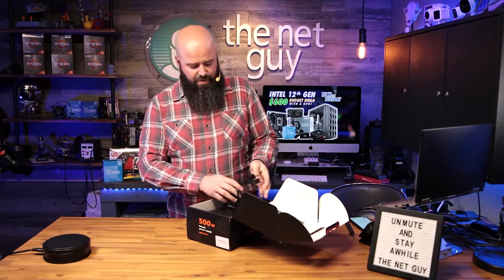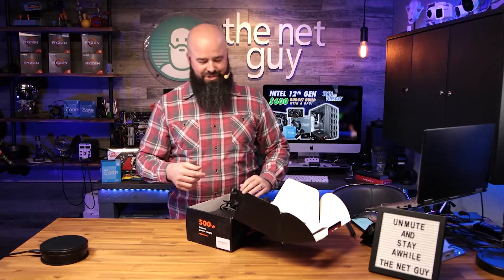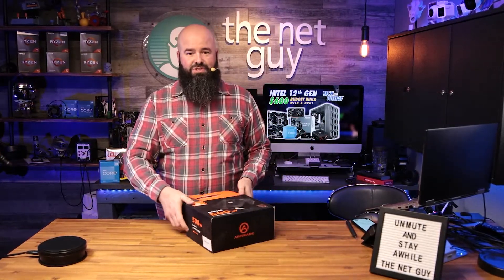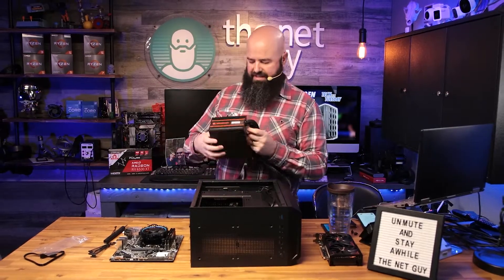Overall it's a decent power supply to match up with the CPU, and it's going to have some overhead. I'd be interested to actually see how much the whole system draws — we could plug in a power meter once we're done to check the total consumption.